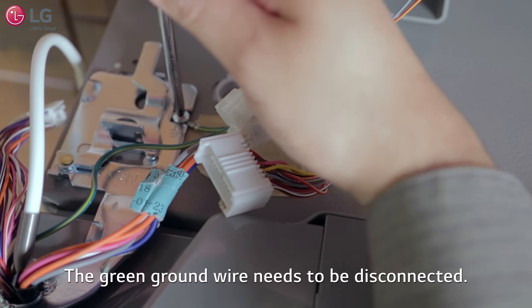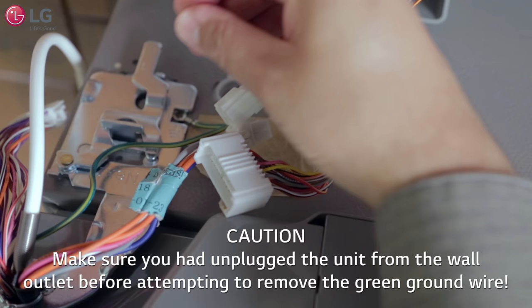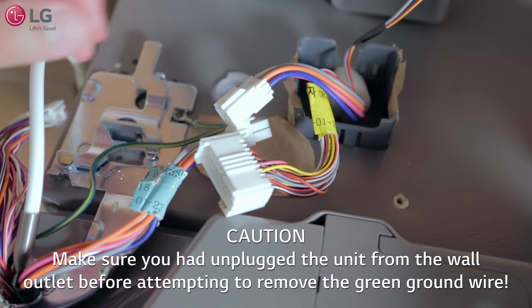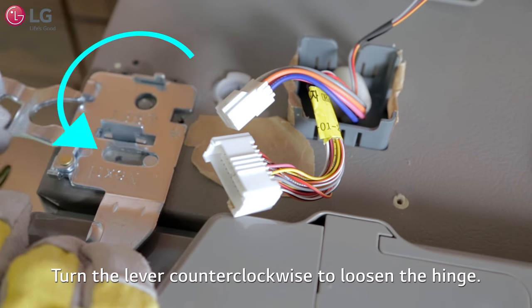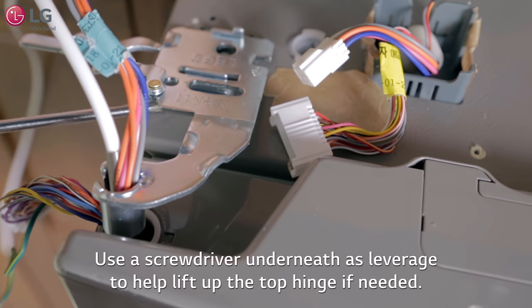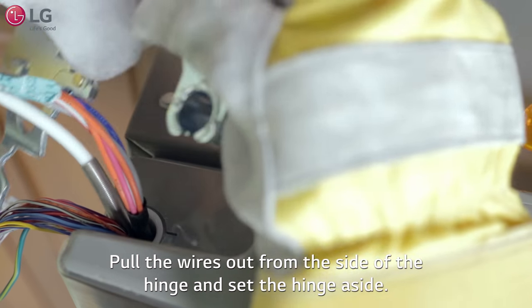Next, the green ground wire shown here needs to be disconnected. Caution: make sure you had unplugged the unit from the wall outlet before attempting to remove the green ground wire. With a Phillips head screwdriver, remove the screw and pull the wire out of its position. Next, you're going to turn the lever shown here counterclockwise to loosen the hinge. Use a flat blade screwdriver or Phillips head screwdriver underneath as leverage to help lift up the top hinge if needed. Pull the wires out from the side of the hinge and set the hinge aside.